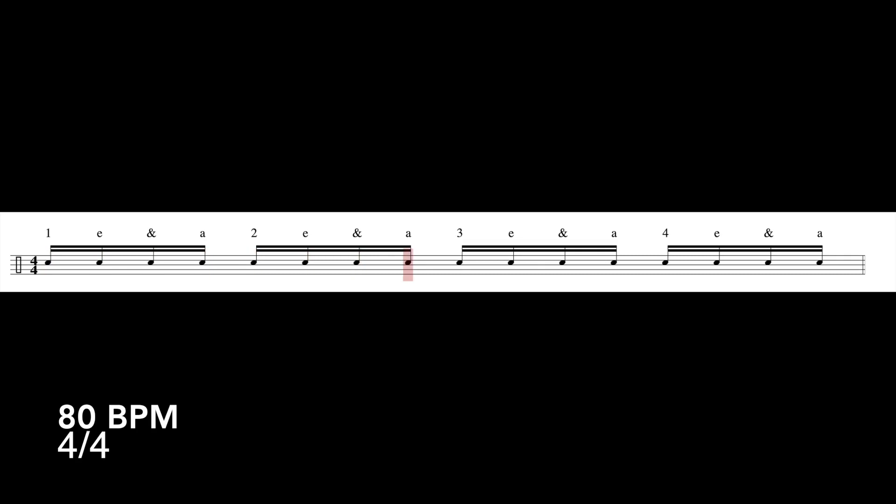So what happens when we encounter sixteenth notes when the bottom number of a time signature has an eight? Because typically we count sixteenth notes with a number followed by 'e and a.' So when we see sixteenth notes and the bottom number of the time signature is an eight, we're now going to count the sixteenth notes as numbers followed by ands.